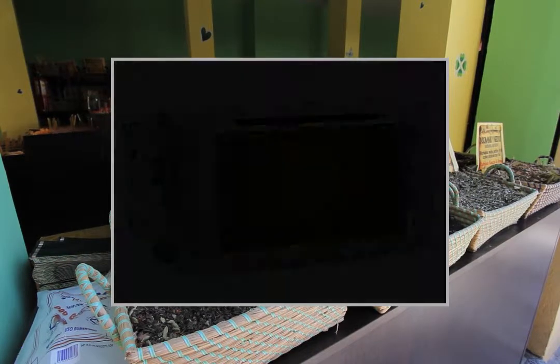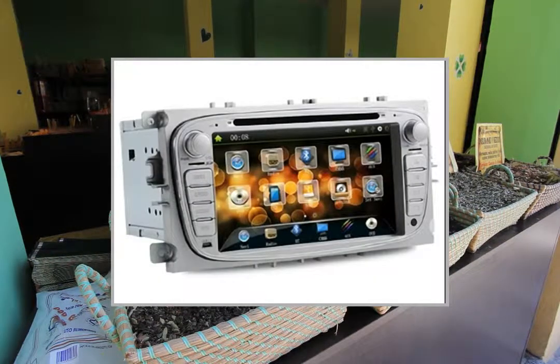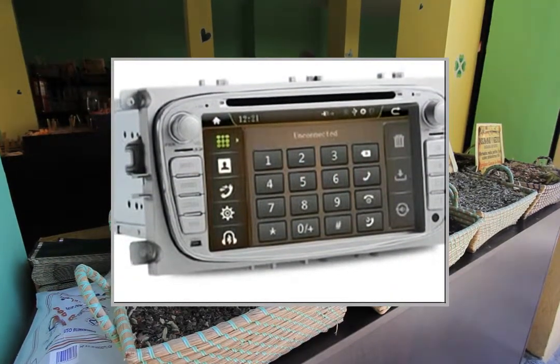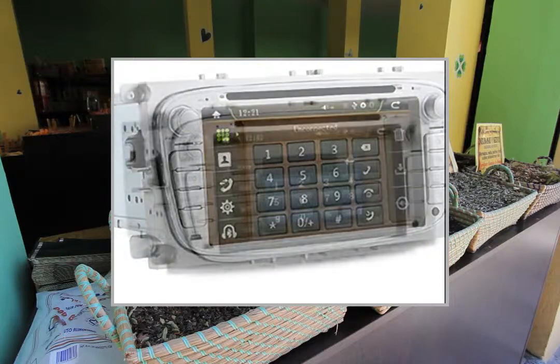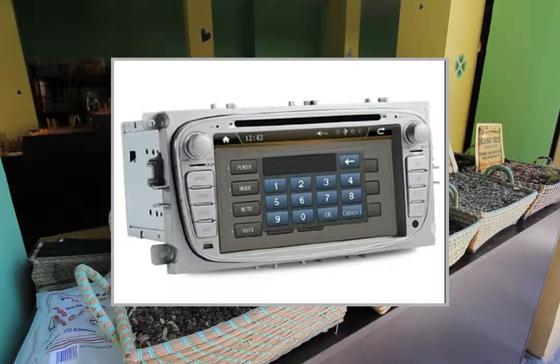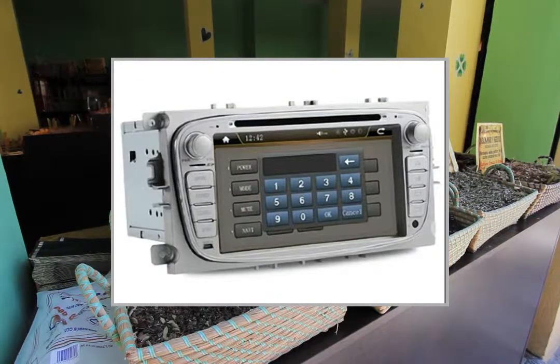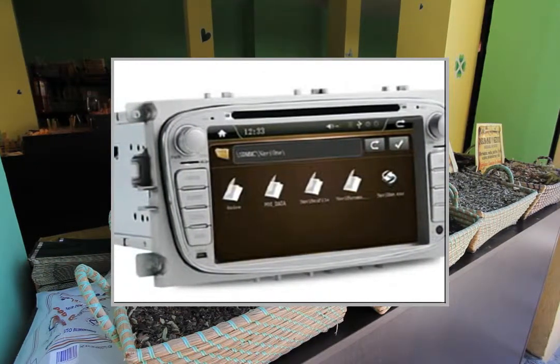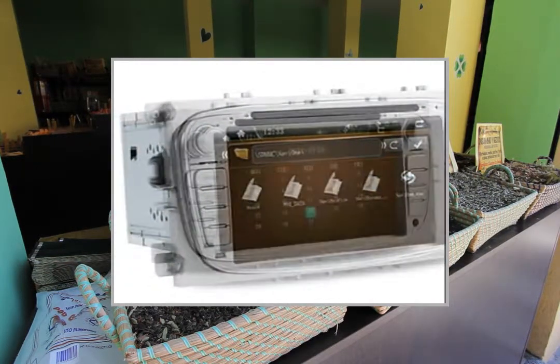Bluetooth supports English and Chinese phone book, phone record, and unit search for phone's Bluetooth equipment. Interface ports: 1x RV input, 2x RV output, TF card slot and USB 2.0 port. Power: 4x50W.